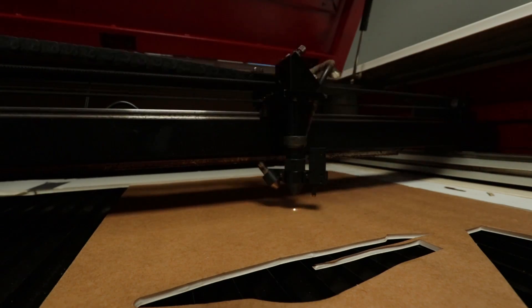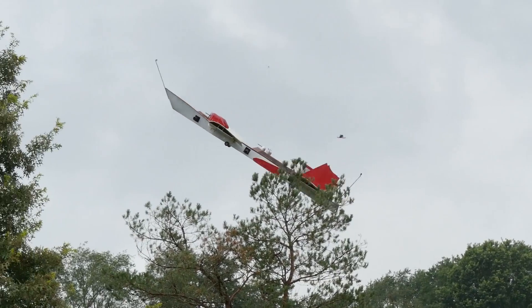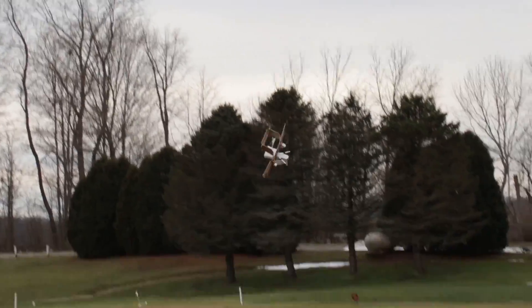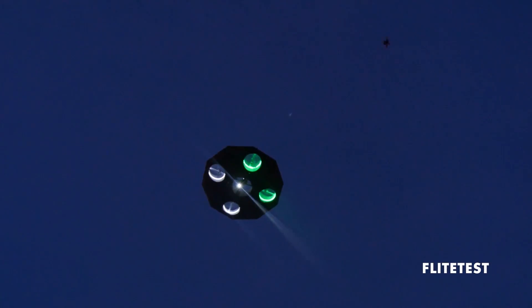Hey guys, welcome to Flight Test. Today we're gonna take a simple chuck glider anyone can build. We're gonna combine a power up module and make it RC. If you guys haven't noticed, we love building big, crazy monstrosities put through the air — whether it's a 17-foot battleship, a flying toilet, or even a flying saucer.